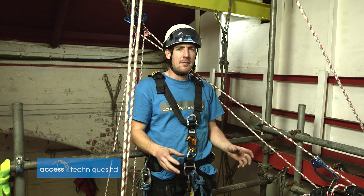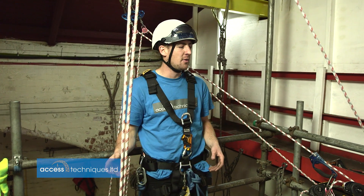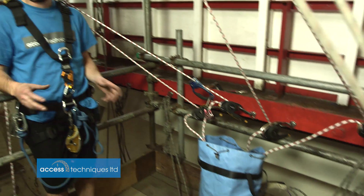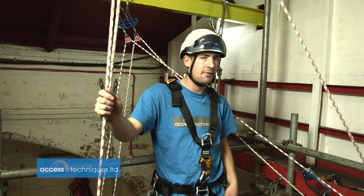From quite simple rig-for-rescue systems — having another set of ropes rigged — we can go to quite complicated systems that are all rigged on descenders. Everything's releasable, so we can do everything remotely. We don't have to go to the casualty; we can just take them straight out from where we are.